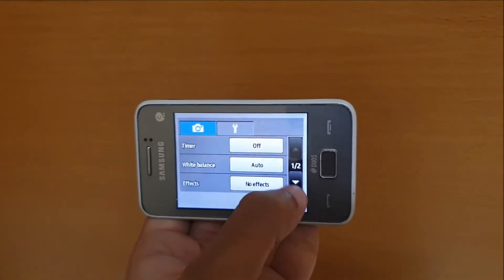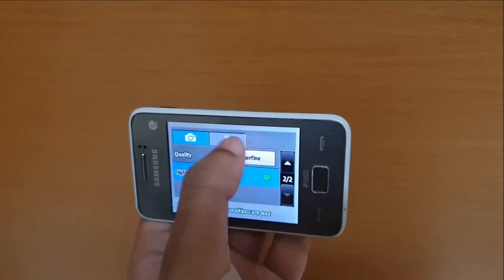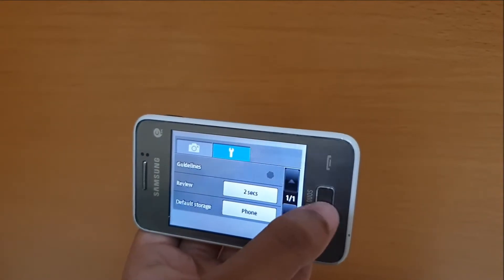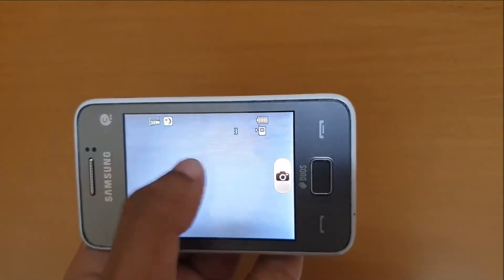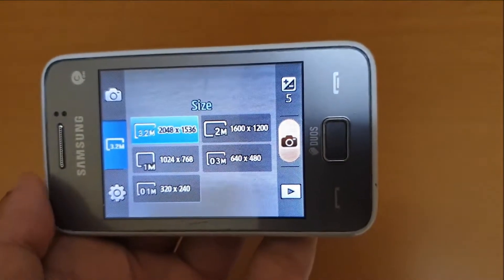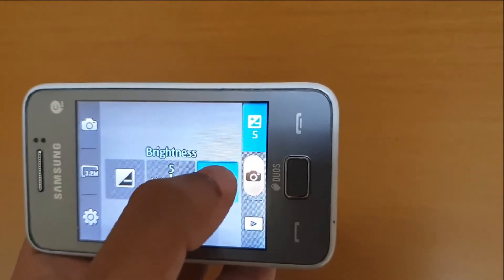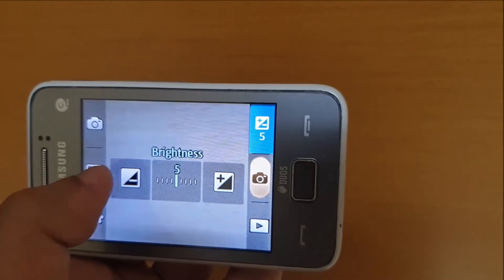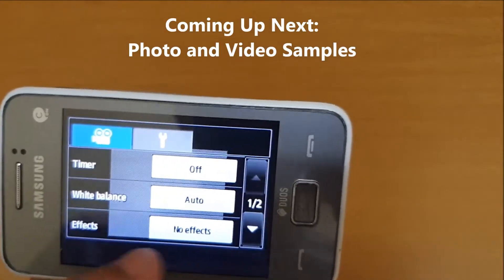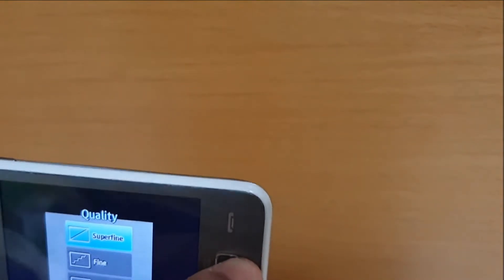The phone has a 3.2 megapixel rear-facing camera and no selfie camera. There is no flash to help with low light, though there is a very basic night mode included in the camera software. The photos produced are at a maximum of 3.2 megapixels in the 4x3 aspect ratio, and the maximum resolution produced is 2048 by 1536 pixels. Video is recorded at 144p resolution — 176 by 144 pixels to be exact. You can draw your own conclusions on the camera from the sample photos and videos taken from the Rex 80.